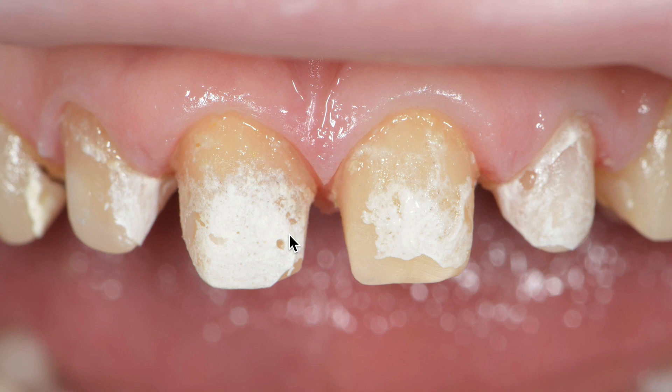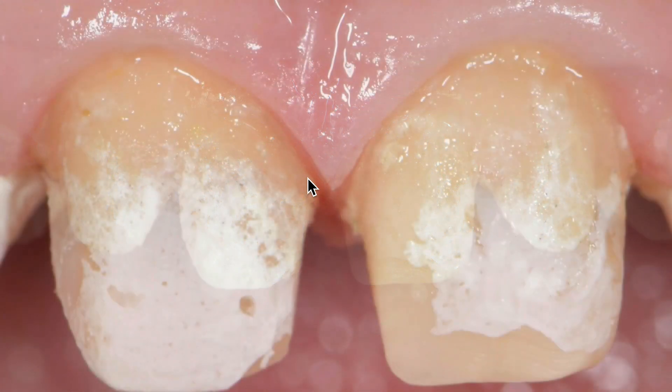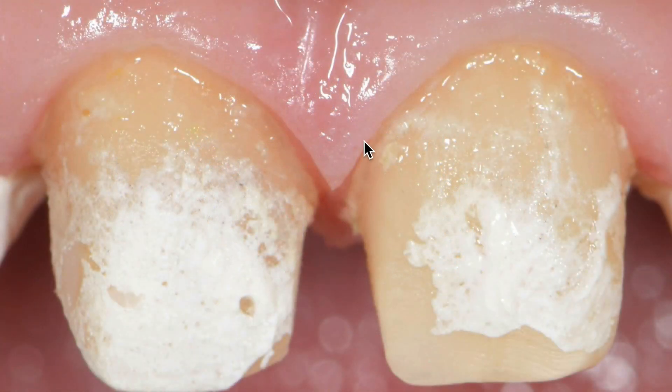These provisionals were in place for closer to three months. Duralon is very bactericidal — it's great at killing bacteria. It works well for tissue health around provisionals cemented with Duralon. If you look close up, you can see that nice sharp and defined shape to the papilla, which is created from discs, as I said.